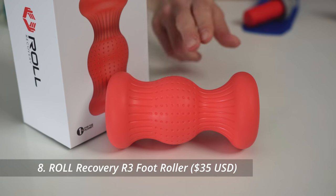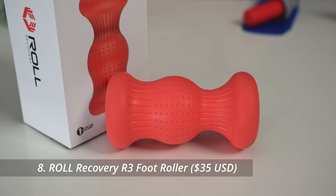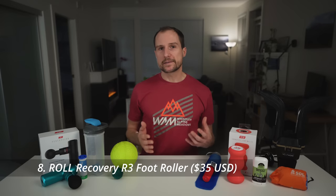but I do get tight tendons under the foot and this roller really helps. The middle section targets your plantar fascia, one spot is for your heel, and the edges massage the muscles on the sides of your feet. You can also use it as a small — albeit aggressive — travel roller.